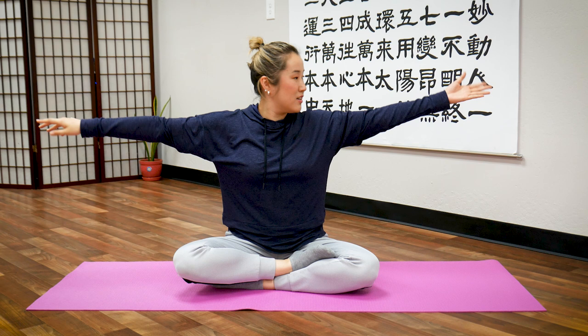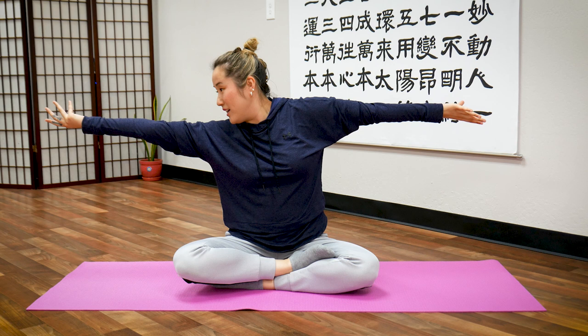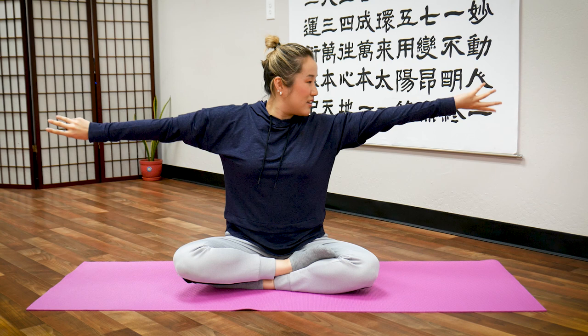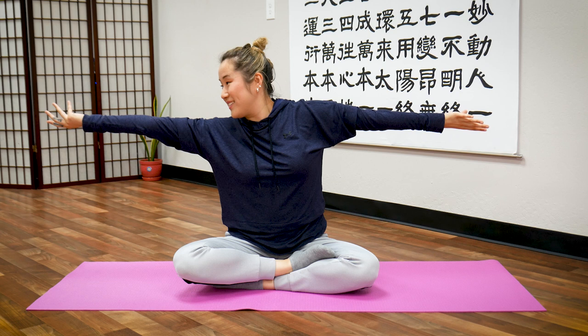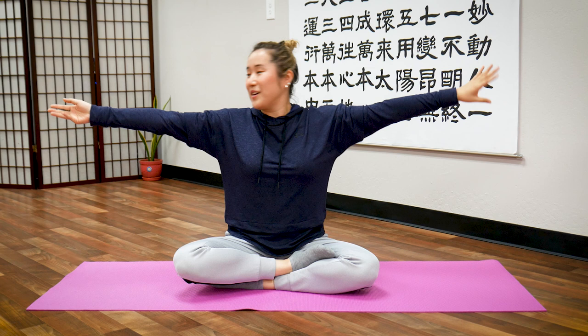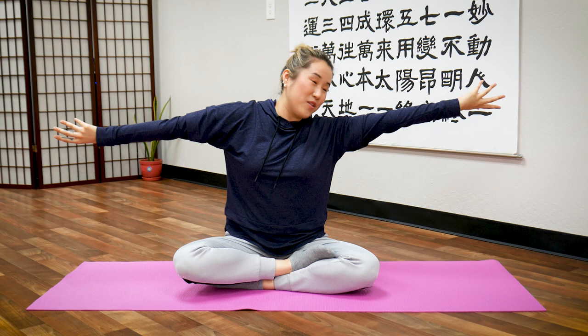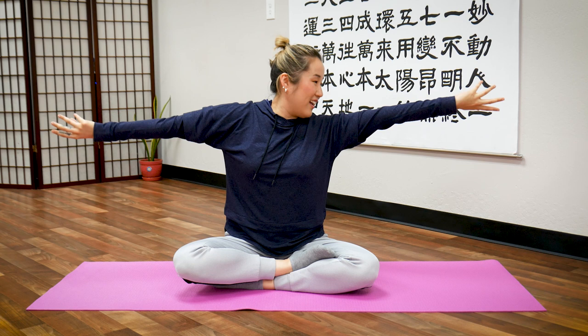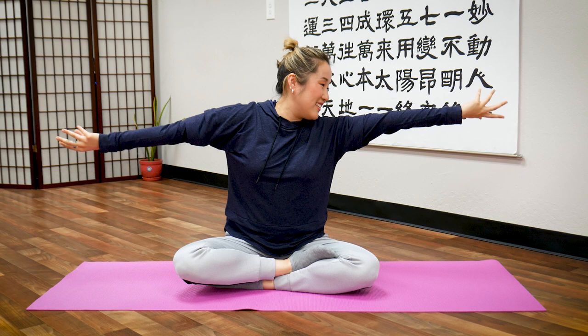Ready? One — switch. Two — switch. Three — switch. Four — feel the twist in your arm — switch. Five — switch, switch. Six — switch. Seven — switch. Eight — switch. Nine — switch. Ten — switch. Let's do ten more: one, two, three — twist — four, five, six, seven, eight, nine, and ten. Great job. Shake out your arms. And stop.